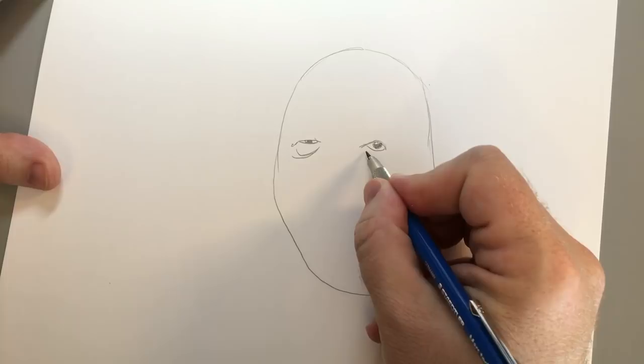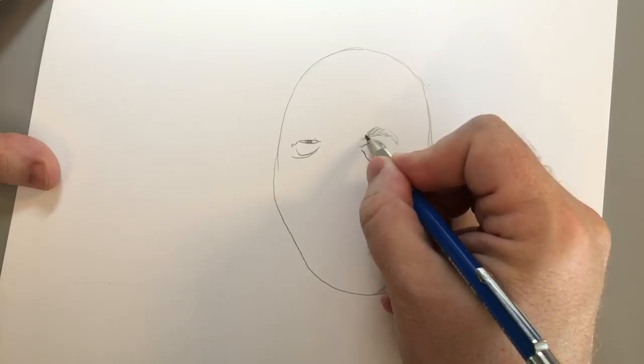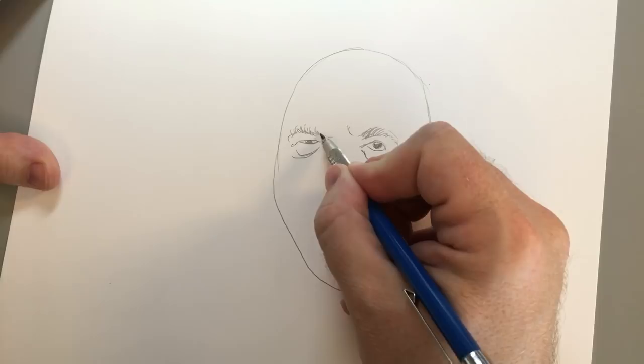Give him a heavy, heavy bag underneath. Maybe give him fluffy eyebrows — go ahead, just fluff those eyebrows. Lots of strange random hairs poking out of his forehead.